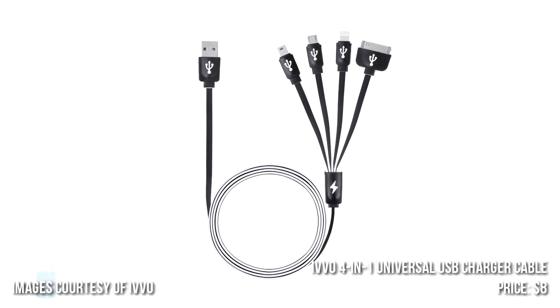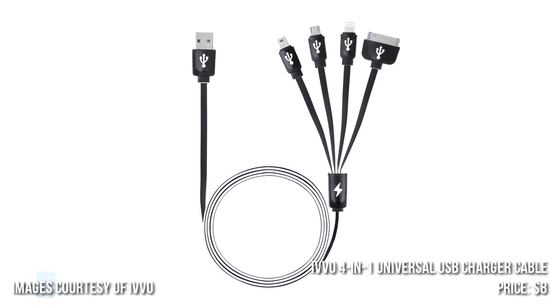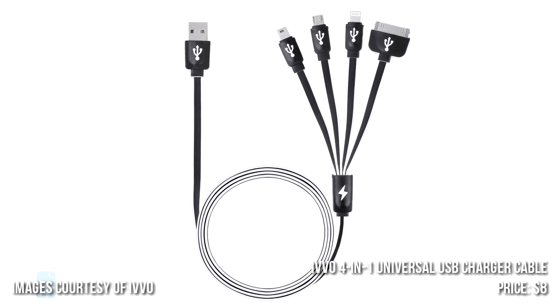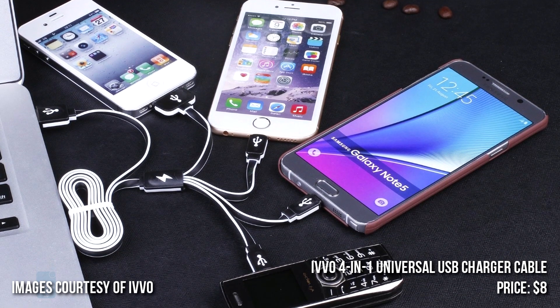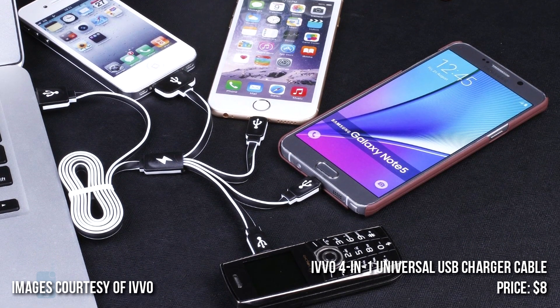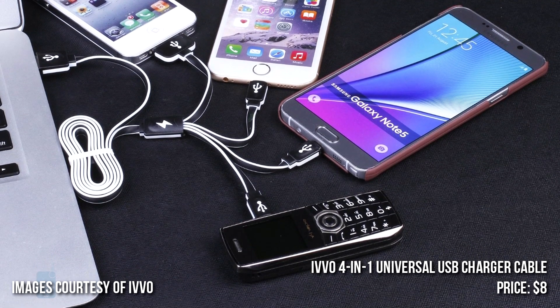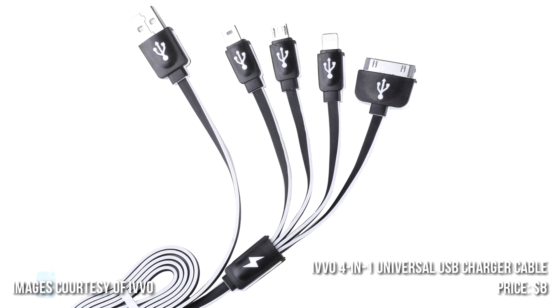Number 4: IVO Multifunctional Universal USB Charger Cable. If maximum connectivity is what you're after, this cable delivers like no other. Although this is just a charging cable, it's nevertheless able to charge 30-pin and Lightning port iOS devices, as well as regular micro-USB Android devices and ones with micro-USB 3.0 connectors, such as the Samsung Galaxy S5 and the Galaxy Note 3.